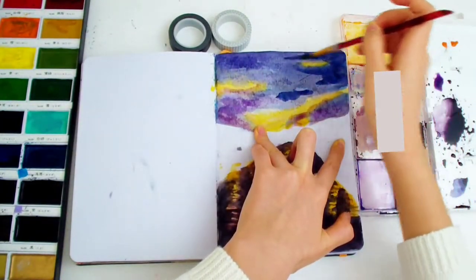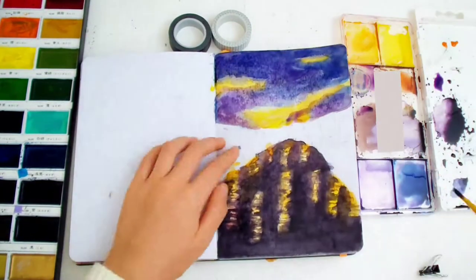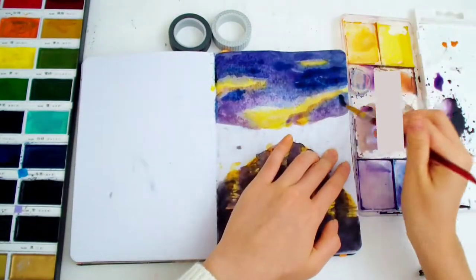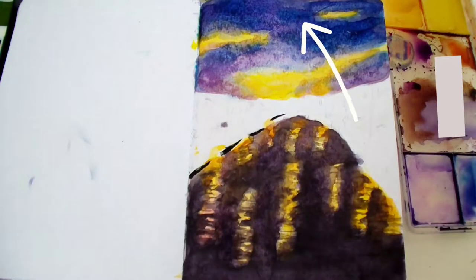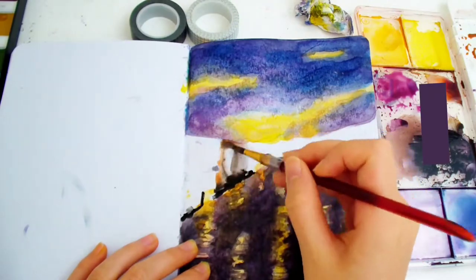Usually the bottom part of the sky is a bit lighter, so I added some purple, then added darker blue spots on top to make some cloud-like shapes. Do you see those splotches and uneven texture on the sky? That's because the paper couldn't take too much water, so it bled through in some spots.